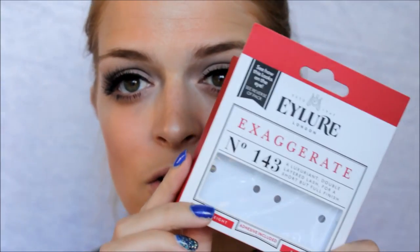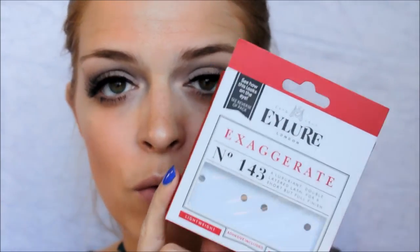If you know me, you know I have a love-hate relationship with eyelashes because of my contact lenses, but I am going to try and wear them today and see how far I get. I went in with the Exaggerate 143 Eye Lure lashes. They are quite heavy and I haven't trimmed them, but let's see how it goes.